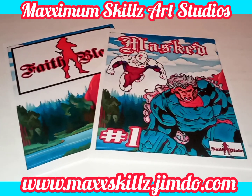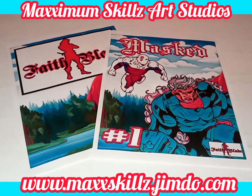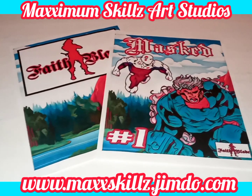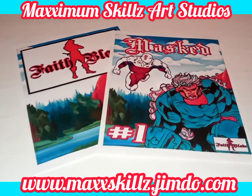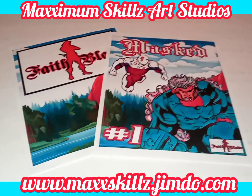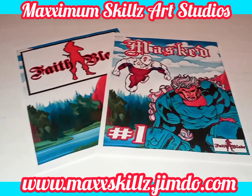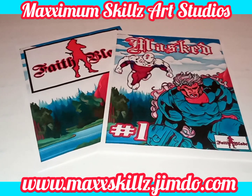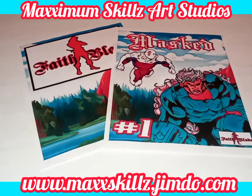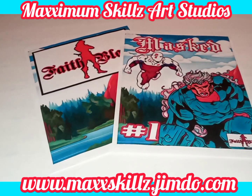Hey, what is going on people? This is your boy Sketch, aka the Artist, coming to you live in living color. Very excited — I got some new series that I finally created for the Fake Blade and Fake Galaxy Universe, and this series is actually called Masked Avenger.